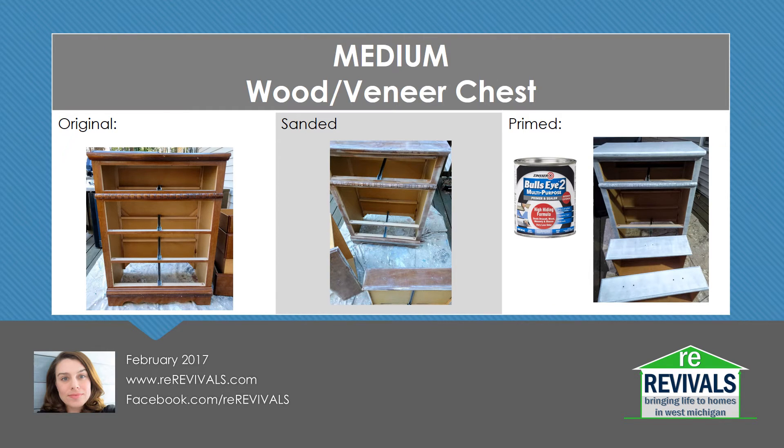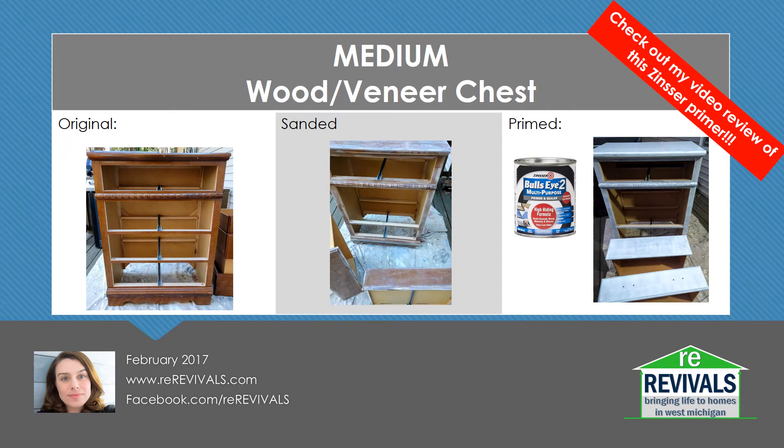This chest is a mix of wood and veneer. You can see the original on the left; in the middle is the sanded version. I used an 80 grit sandpaper and was a little gentler on the areas that were veneer. Then I primed it with Bullseye 2 Multipurpose High Hiding Formula Primer, which is also a bonding primer. You can check out my review of this primer on our YouTube channel or website for more information on its application.